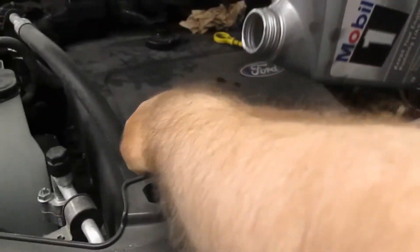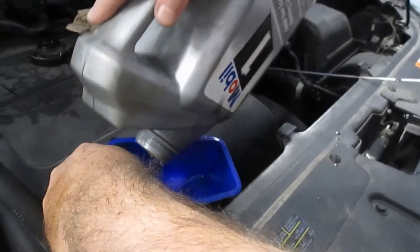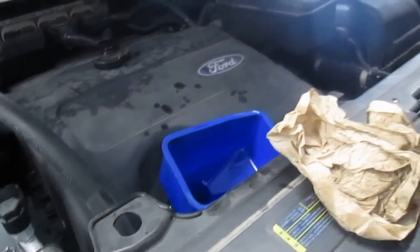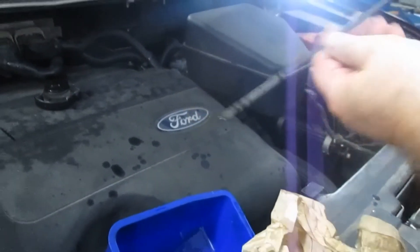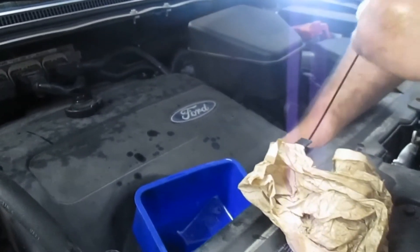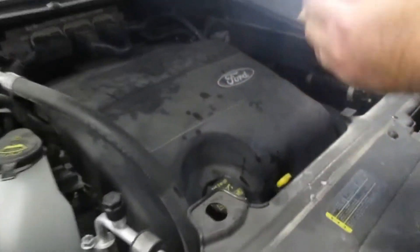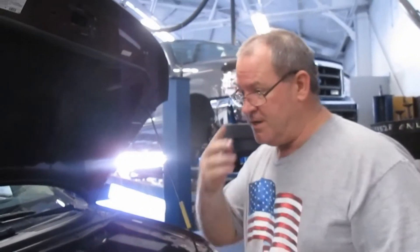We're going to dump the rest of it in. There we go — got her. I think once she drains down we'll be right on the money. Put the oil cap back on. That is an oil change for a 2011 Ford Edge and we're all done.